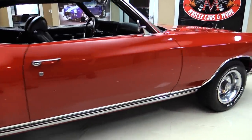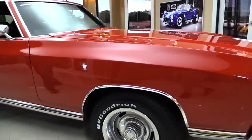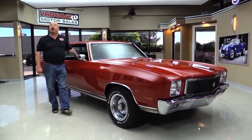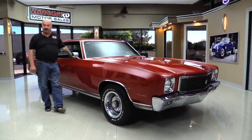At Vanguard Motor Sales we're not consignment dealers. That means we spend the time to check the car out before we buy them. We've got about 200 cars in stock right now and we own each and every one of them. We are the largest dealership in the United States that owns all of their classic inventory.